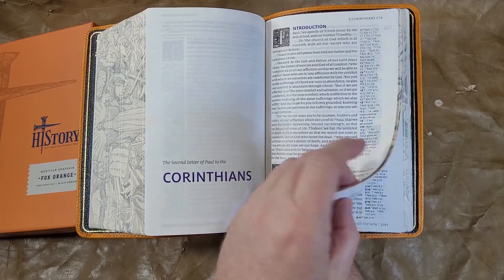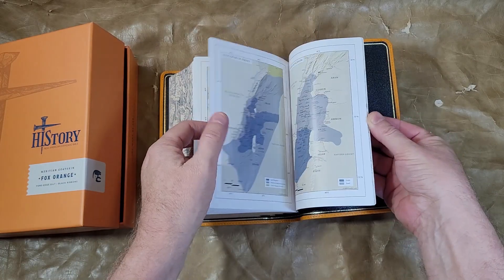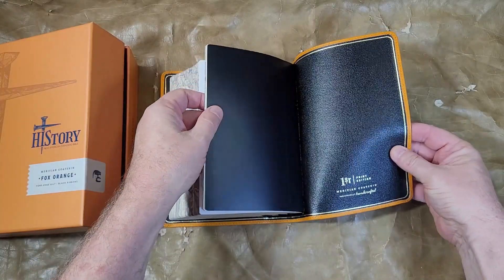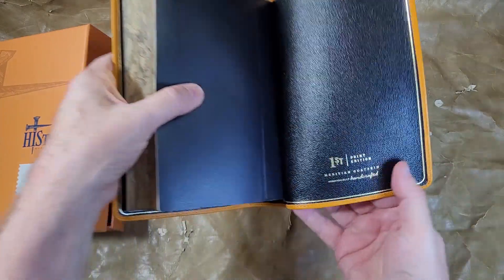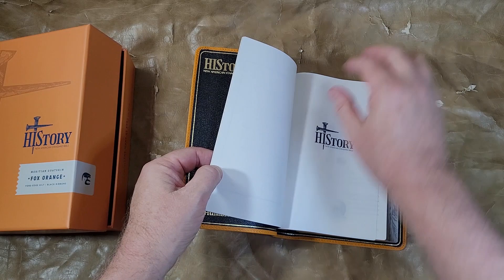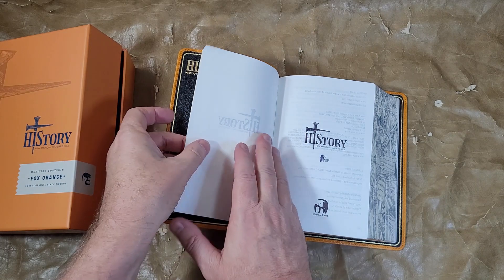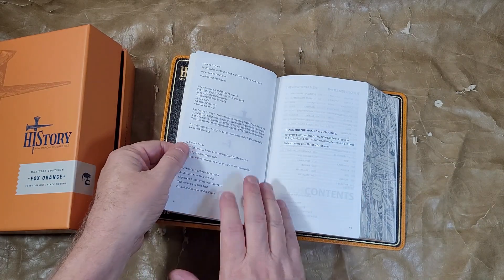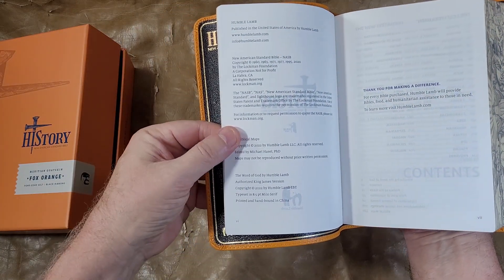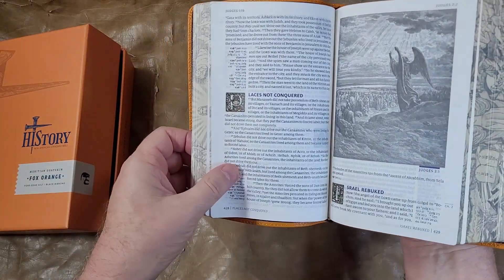Interesting book introduction page there. So what other tools — we've got maps back here. Edge lined. First print edition — I like that. Maritain goat skin, individually handcrafted. It does have a presentation page. Really thick end sheets — that does give it structure. I'm not sure of the GSM on this paper, but if I were guessing I'd call it 36 — that's just a guess. Printed and hand-bound in China, using 8.5 point Milo. It looks a little larger than that — yeah, I guess that's about right.